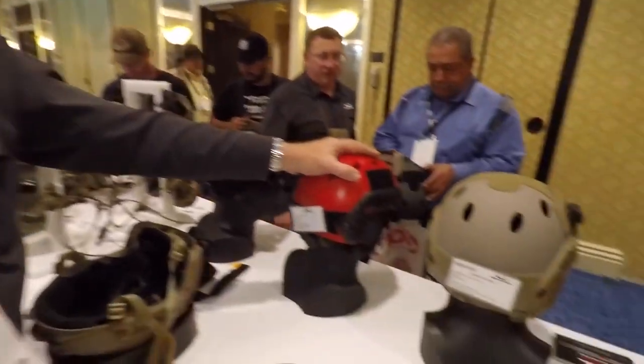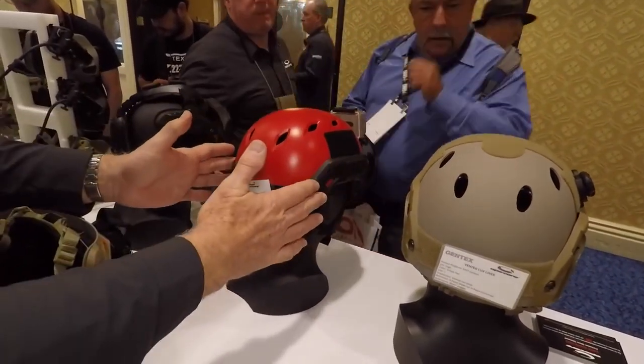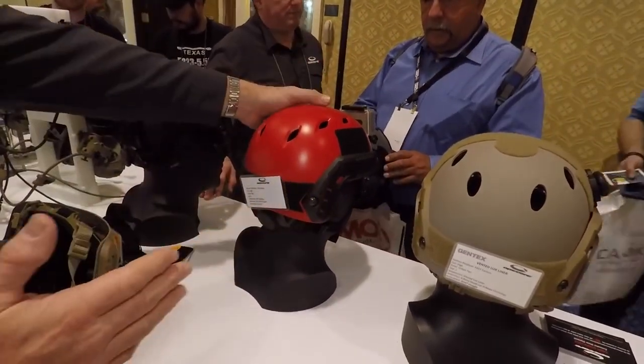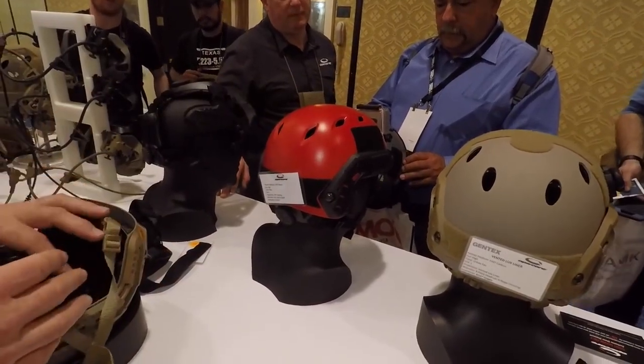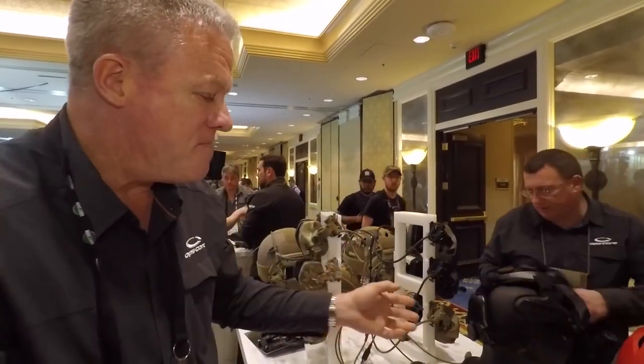These also come in a carbon type frame. We also have a plastic, essentially a very inexpensive frame where, again, you can do the mission configuration — have the rails, have the shroud mount in the front. Really for recreational use or parachute jumping, something where you're not in a high-threat or ballistic-threat environment but you need protection for your head, you go ahead and wear this plastic bump helmet with the mission configuration.